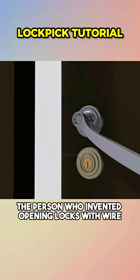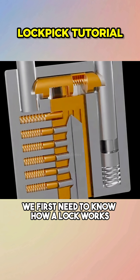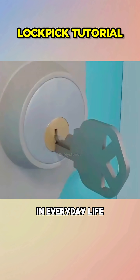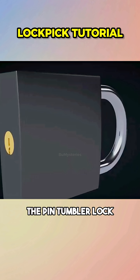The person who invented opening locks with wire is a real scoundrel — so how did he do it? We first need to know how a lock works. In everyday life, whether it's a door lock or a padlock, the type we use most often is the pin tumbler lock.